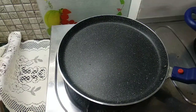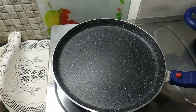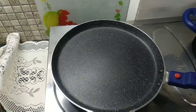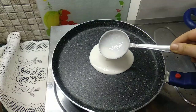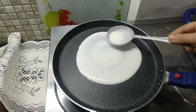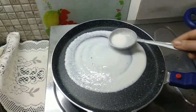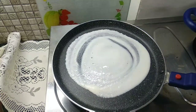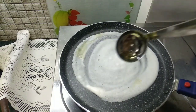A non-stick pan is very important. Spread the batter and give it a round shape, just like this. We will put a little bit of oil on the sides.